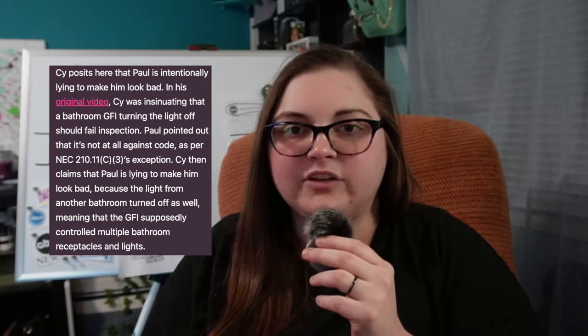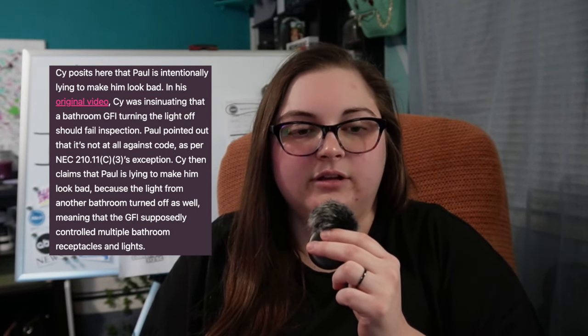The article alleges that Cy accused Paul, the founder of the Electric Code Academy, of making a mistake and saying something is up to code when it's actually not. But SolarBoy says Paul was right again. With the previous code, Paul was also right, so I think Paul might be right. SolarBoy explains the code violation Paul called out and showed it was up to code per National Electric Code 210.11c3 exception. SolarBoy then alleges that Cy is trying to ruin Paul's reputation, and then Angry Sparky decided to get back in the mix.